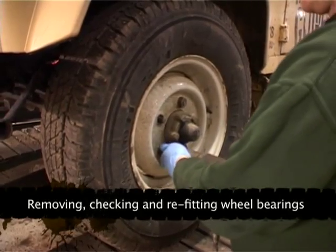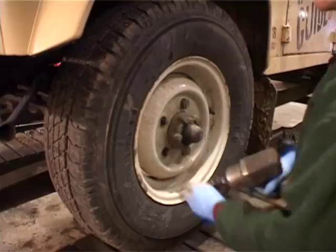So I've just checked the wheel bearing and there's no play. So now we're going to strip it down, make sure it is all right.